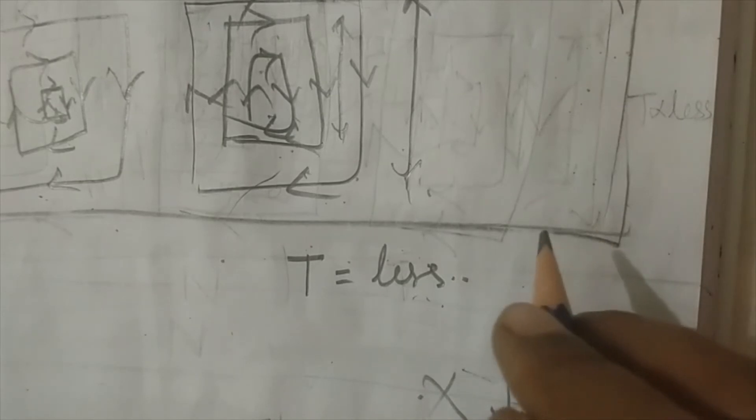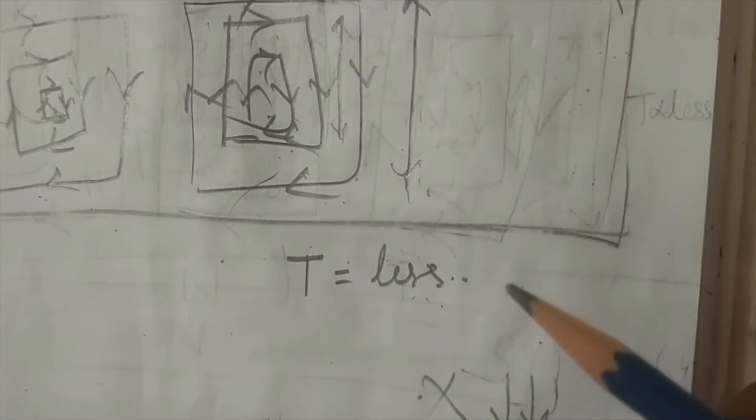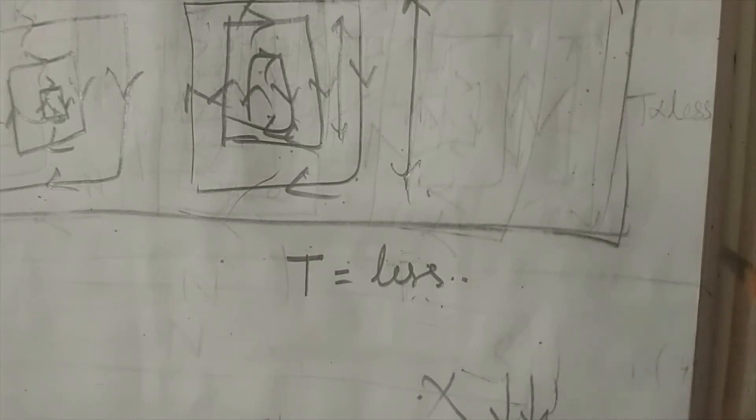Another difference is that the linear type induction motor has a larger air gap compared to the rotary type. Because of the larger air gap, the magnetizing current will be more, which reduces the power factor. More magnetizing current means higher reactance component, resulting in a lower power factor.